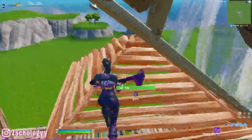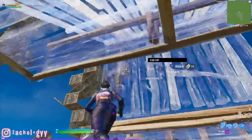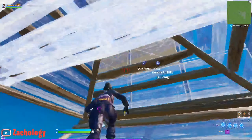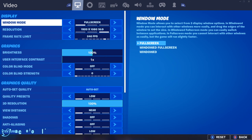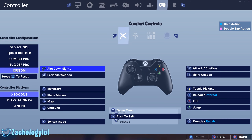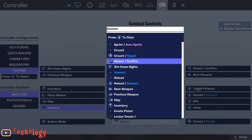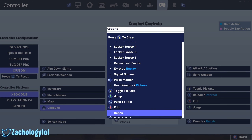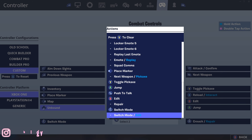It makes it two times faster. Right now I'm not using this bind, but I'm gonna put it on and show you guys how much faster it is. What you want to do is go to your settings, go to your controller binds, and find a bind that you're not using. It can be literally any binding — the touchpad, your right stick, your left stick. I'm using down on the D-pad. Click on it and scroll all the way down to the bottom until you find 'Switch Mode / Edit,' then click it and turn it on.